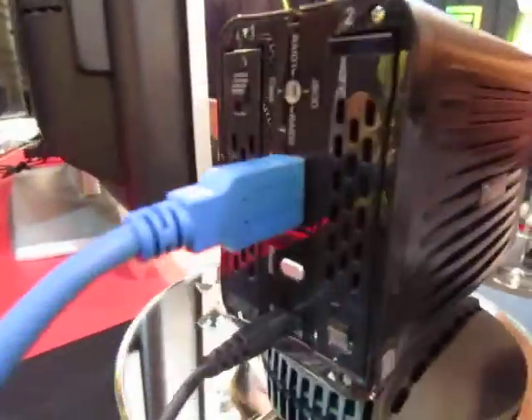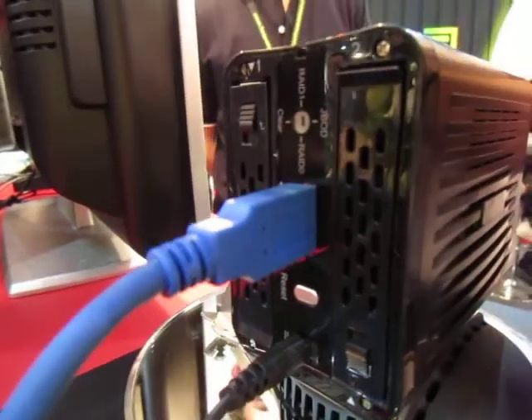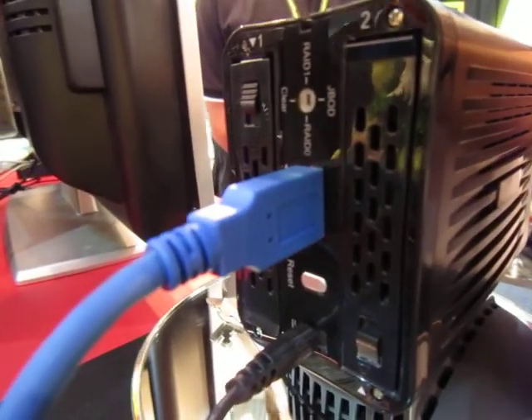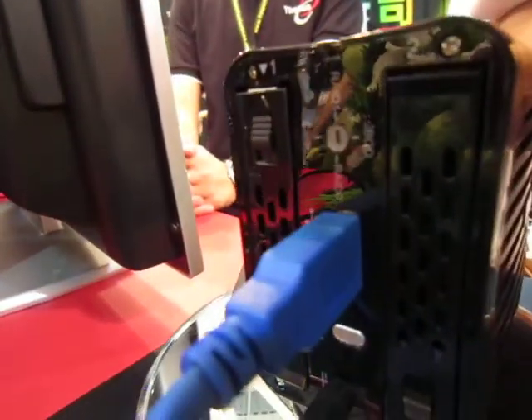Here's the rear of the product. It supports two hard drives, and yes, it supports RAID — RAID 0, 1, and JBOD — as you can see with that switch over there.